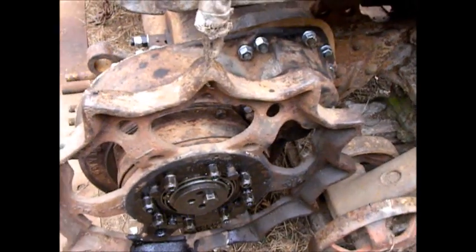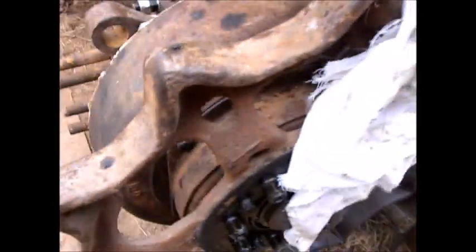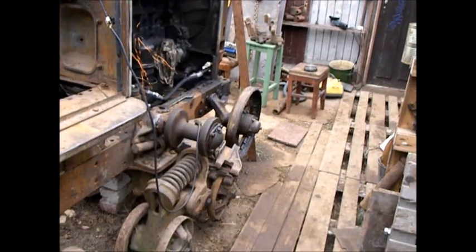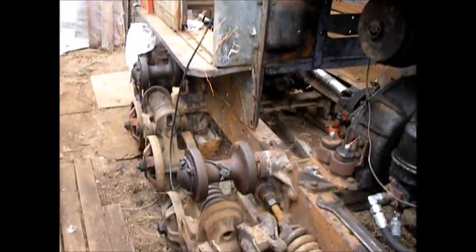What's left to do is adjust the bearing here, put the core in, and then this side will be ready to mount tracks on. Maybe today I'll put some track links on this side.